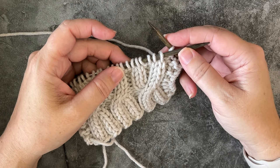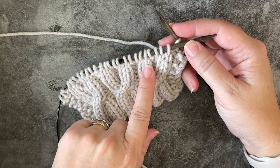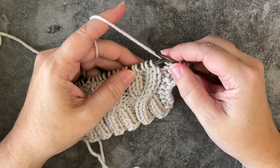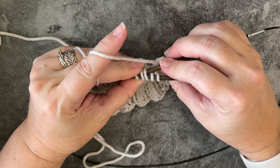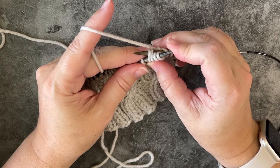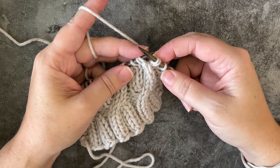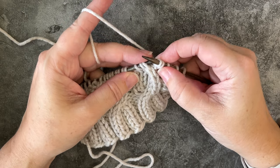First I will show you how to do the 2/2/2 RPC. We're going to want these two knit stitches crossing over the first four. To do this without a cable needle, the first thing I like to do is insert my right hand needle purlwise through the third and fourth stitches from the back, then simply pull all four off of my left hand needle and hurry up and scoop up the first two. Now I've rearranged it so that those two purl stitches are in front of these two knit stitches.